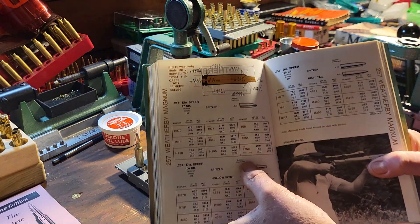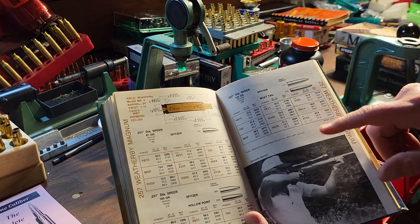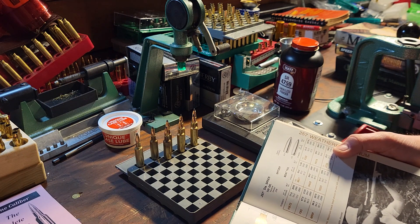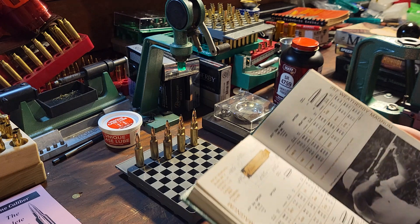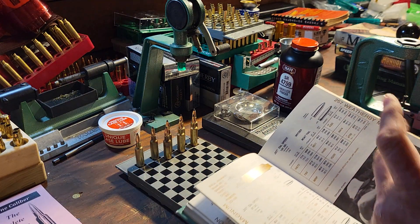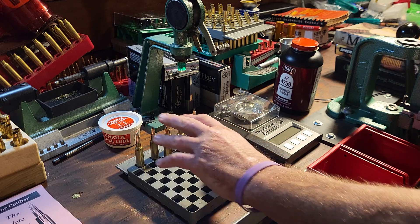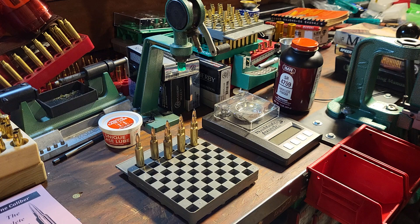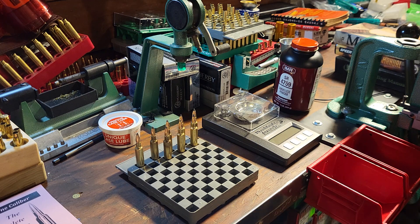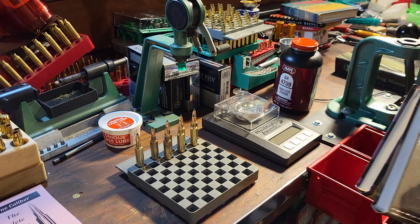In Speer number ten you'll see that they have 4759 listed for the .257 Weatherby — it's marked as a reduced load, lower pressure, and really good for fire forming. I used 120-grain boat tail bullets, more than the minimum but less than the maximum. Since the rifle is fairly new I'm not going to fire form these in it yet — I want to get the barrel broken in first, then I'll run these to get the cases to their final shape.